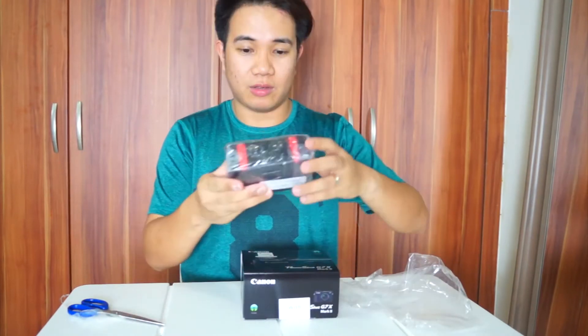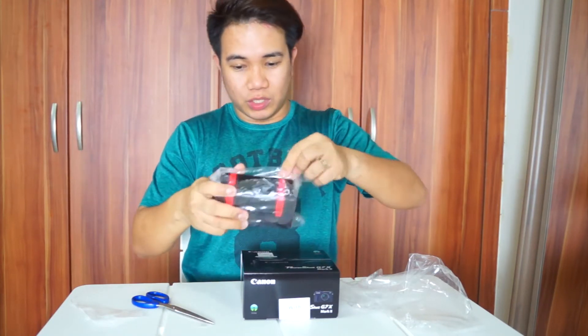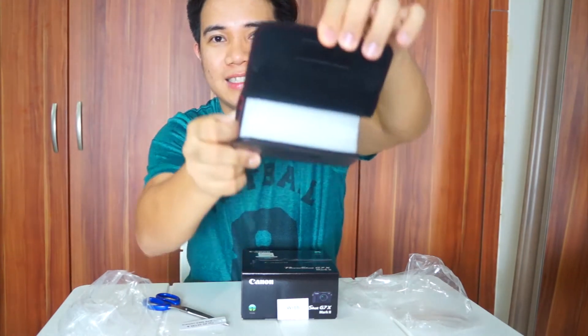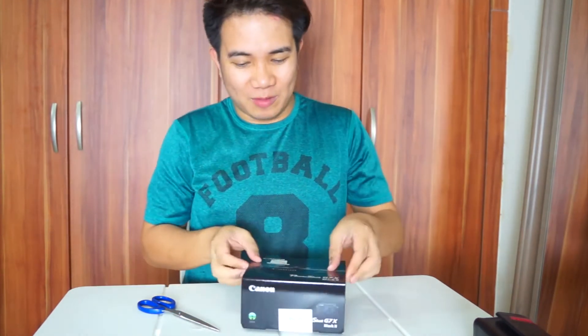May kasama siyang case. Ito yun. Let's open the case. Hard case siya, which is good para at least safe yung camera natin, dahil pag-travel tayo. So ngayon, start natin i-unbox yung camera mismo.